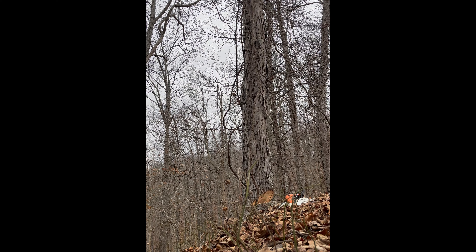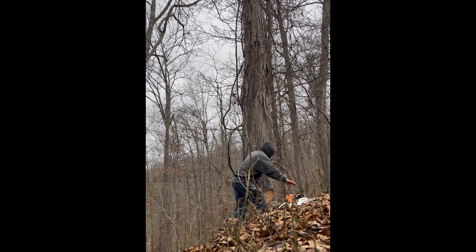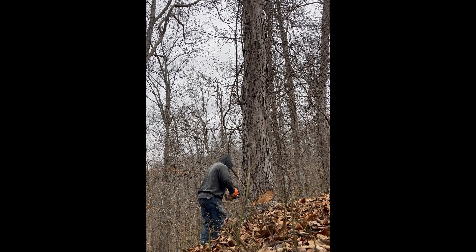Hey everybody, it just occurred to me that I made an intro for a new video. This is Darrell Vance with AK Farms — farm, not farms, I've only got the one farm. We're going to go get this firewood in and hopefully be set for a little while in case the bad weather turns off. So, let's get started, if she will start.